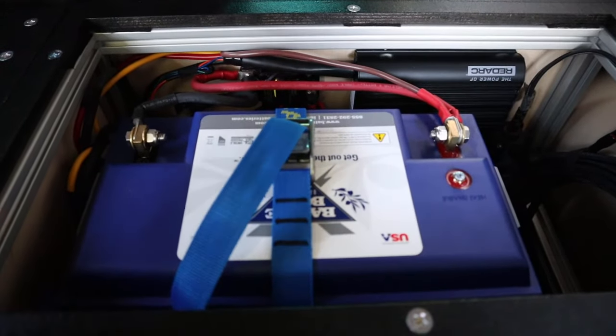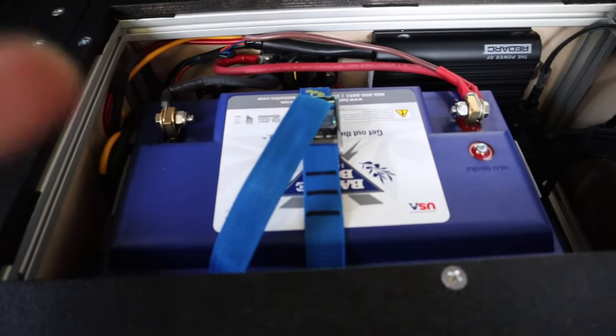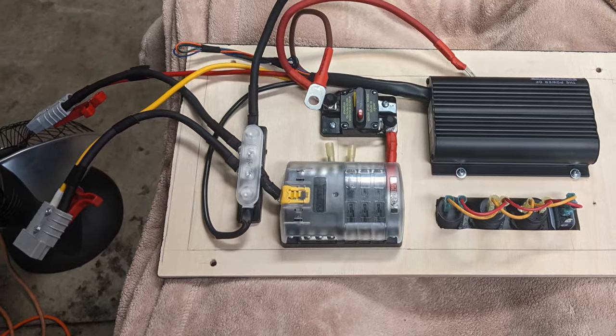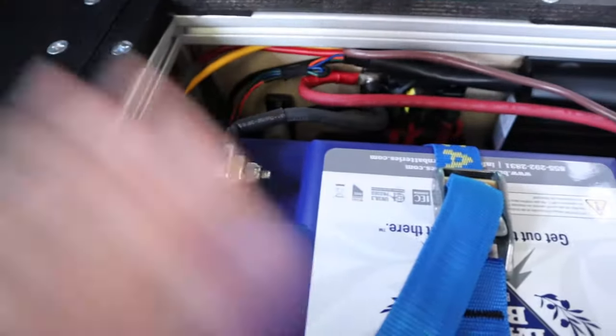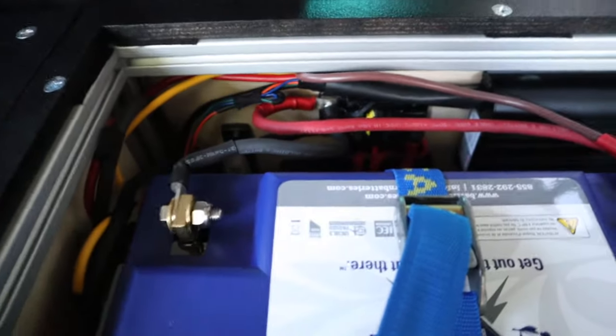Going back to the discussion about making this side of the setup easily removable: the wires come from the battery up into the space. I have down here two Anderson plugs. That one with the yellow cable is the solar; the red one is what's coming from the battery — that cable comes up from below and feeds that Anderson plug. If I needed to disconnect this and remove it all, I'd take out the battery and then reach in here — there are little handles on these Anderson plugs — and just pull it out to separate and disconnect my system. I think that's going to work out pretty well.